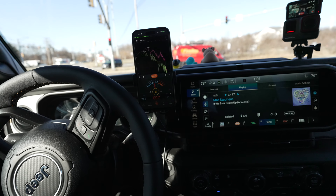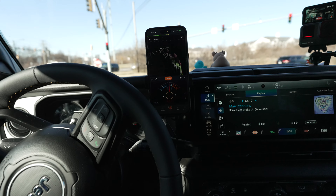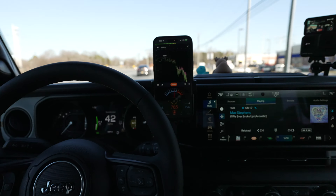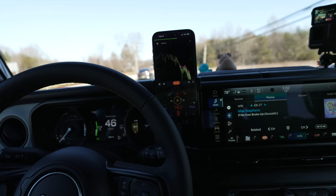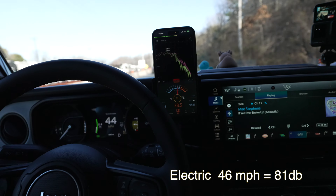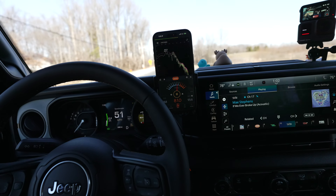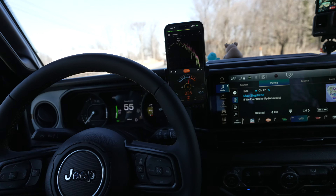Just sitting here at the stoplight, we're at 69 to 70 decibels with a truck going by. We're at 80 to 81, and then around 85 decibels.